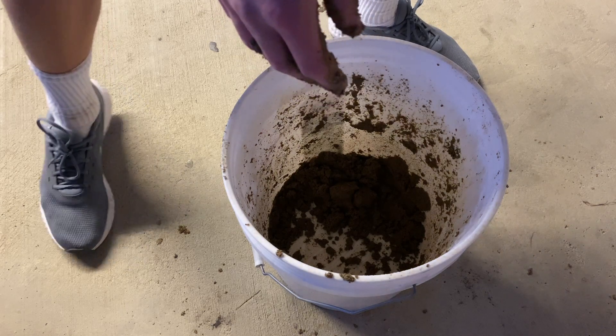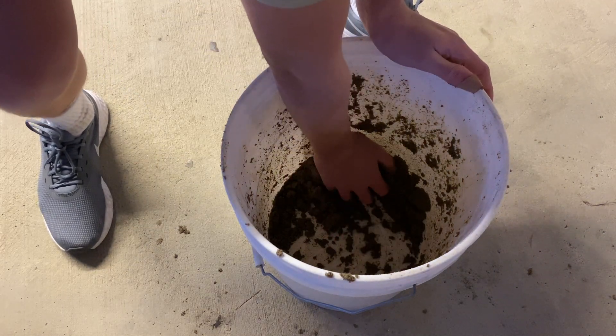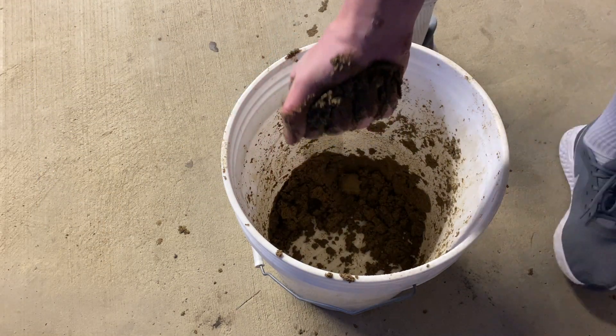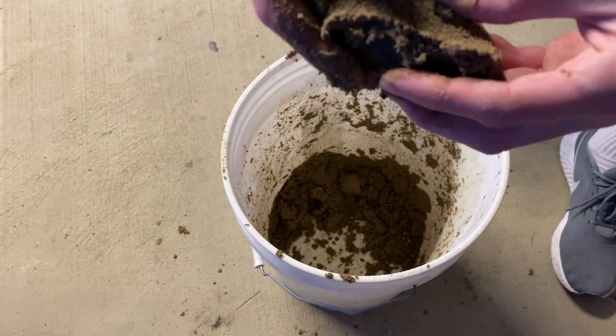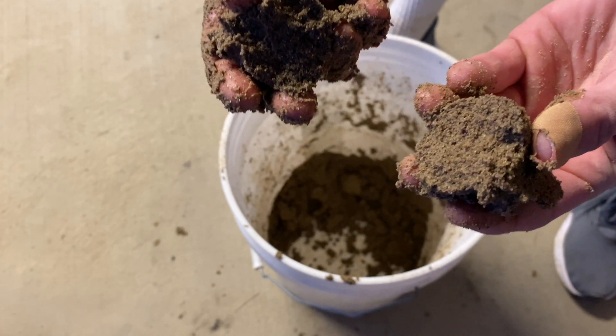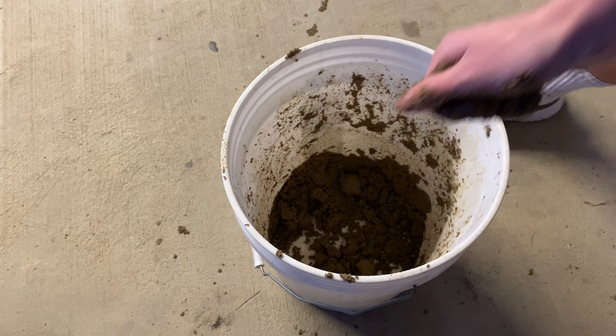Once you're done adding water to your green sand and you're ready to test it, grab some of it and then squeeze it — it should form into a clump just like that. When you grab both ends, it should break cleanly down the center. If your green sand does that, then you're good to go.